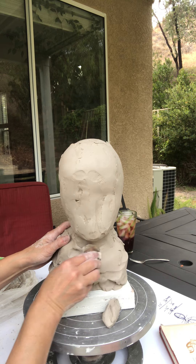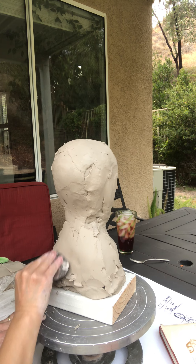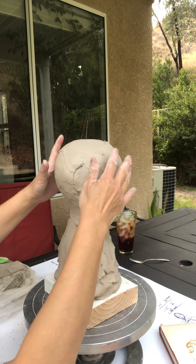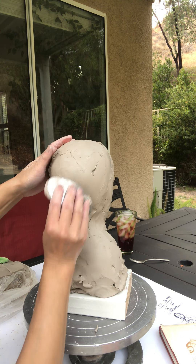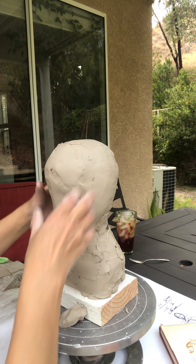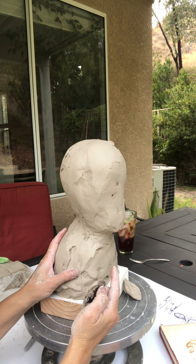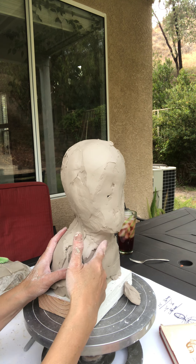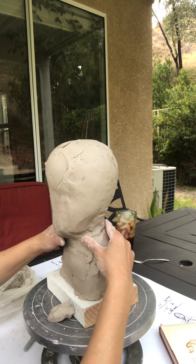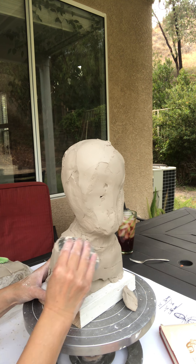I'm going to go back and really fix these edges right here before we start the eye and nose. I want to establish this first. It looks a little better — definitely much better. The back of the skull, the neck, my shoulder, and then the head. This is my forehead. So on the side profile, I'm going to add some nose and eyes. There's my chin. And then I'll cut it in just a little bit more and smooth it out here.